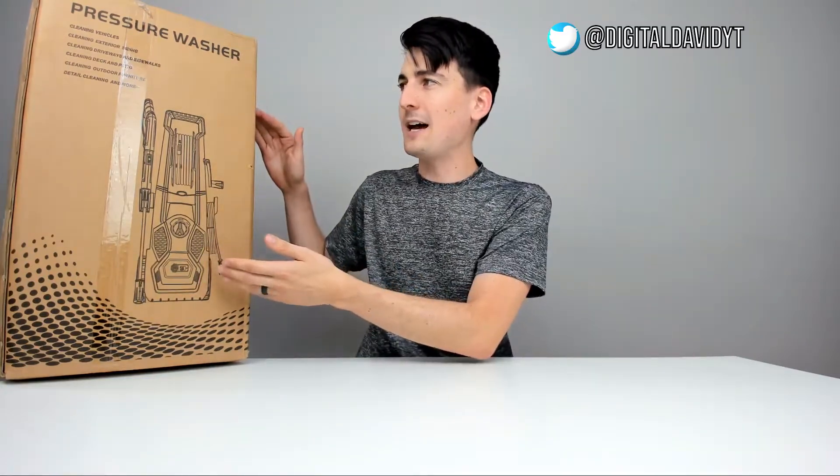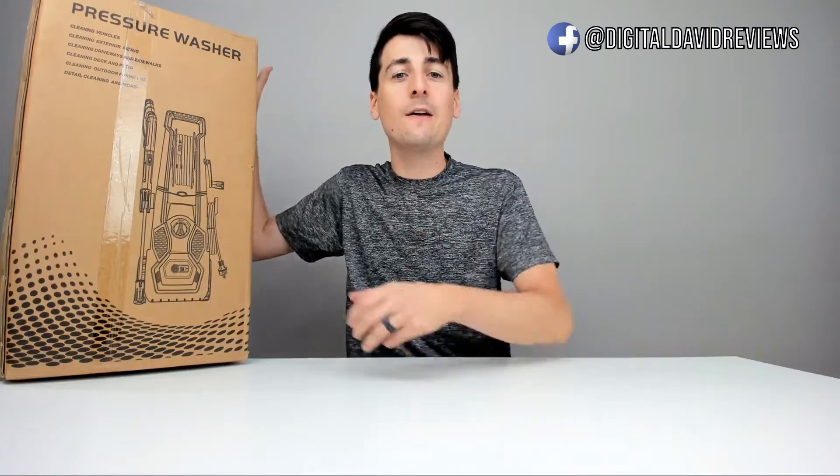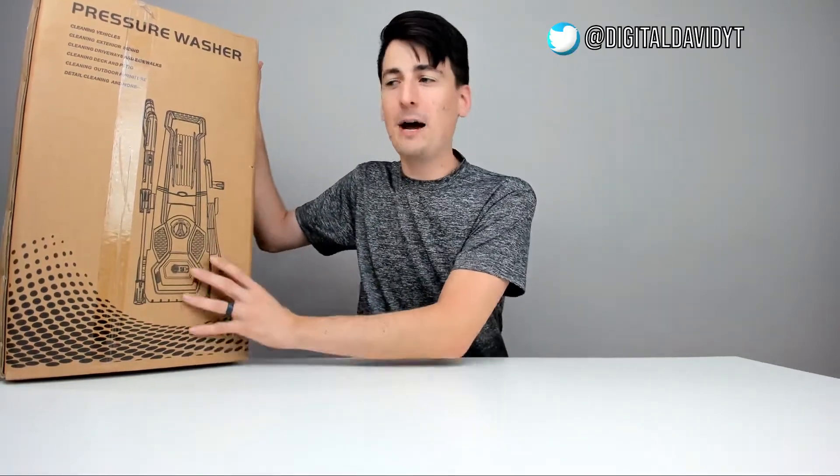Here's how it comes packaged in a nice retail box. It's a pressure washer used for cleaning vehicles, exterior siding, driveways, sidewalks, your deck and patio, and outdoor furniture — whatever else you can think of. This model is an 1800 watt motor, 2150 PSI, 1.85 gallons per minute, comes with a 26 foot hose and a 33 foot power cord.